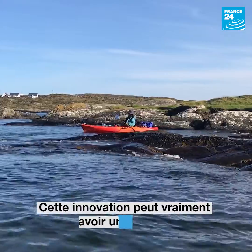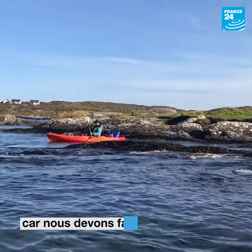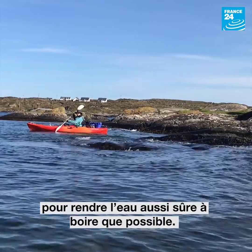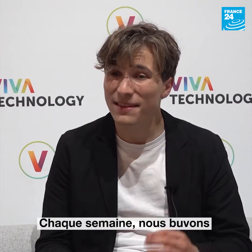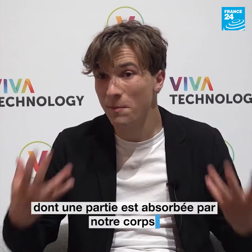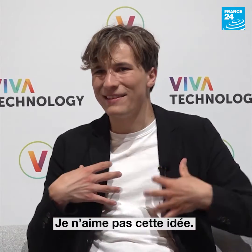I believe this innovation could have a really big impact, because what we need to do is make water safe to drink for ourselves. At the moment, every single week, we drink about five grams of plastic — that is about a credit card's worth of plastic — some of which is being absorbed in our bodies. I personally don't like that thought.